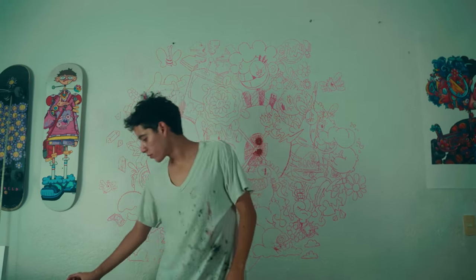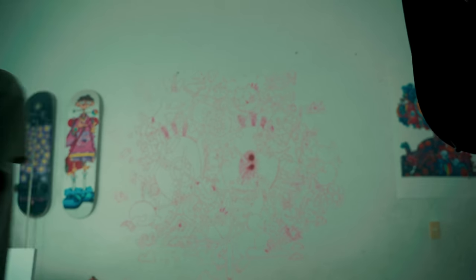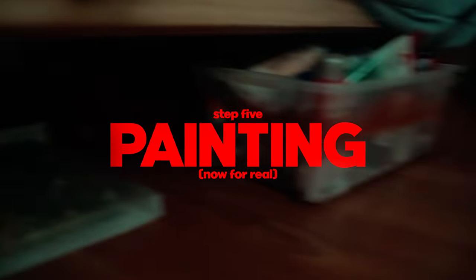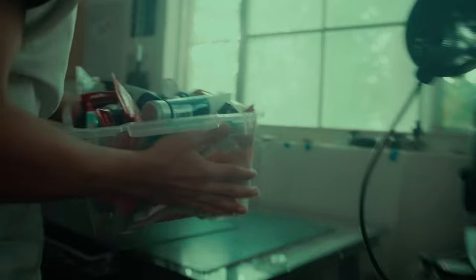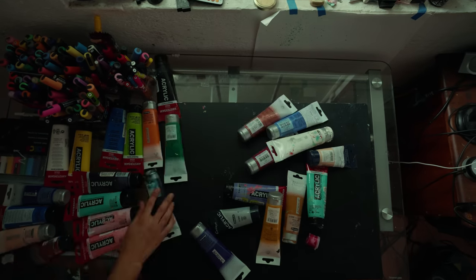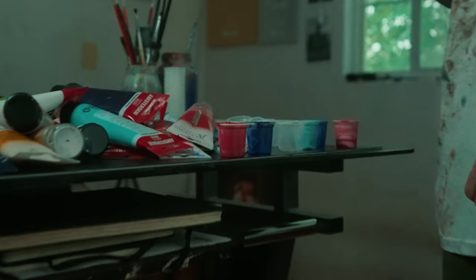Okay, that was just for the title and thumbnail. And since you're watching this right now, I guess it worked. So now let's actually start painting. To do this I'm going to use some acrylic paint, a lot of brushes, and of course some Posca markers. I'm kinda worried about messing this up, but there's no going back anymore.